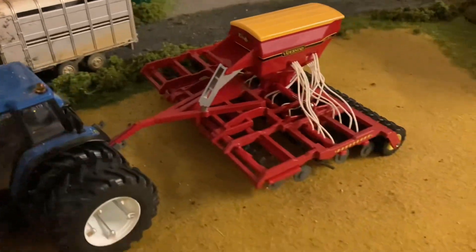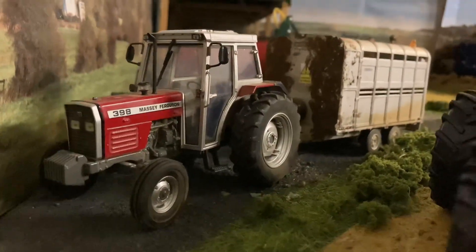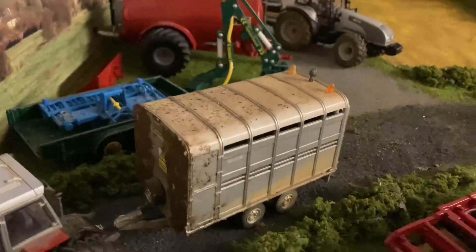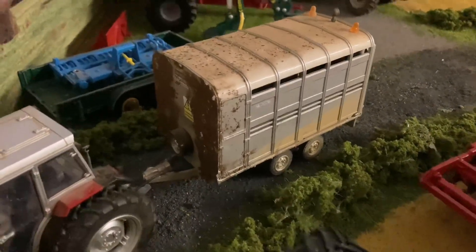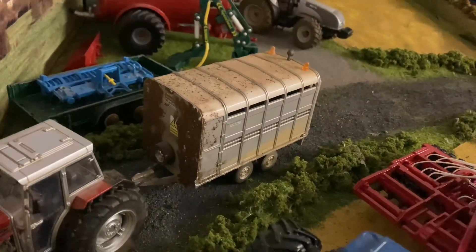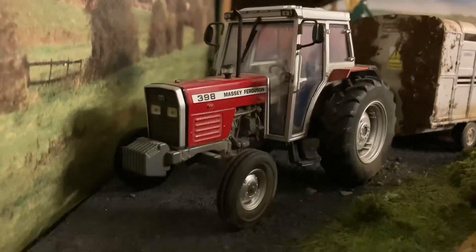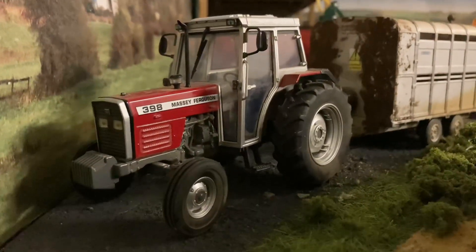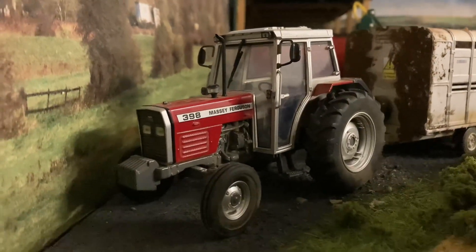We've got the neighbors of this farm — so from the out yard — they've just come to borrow our stock trailer because they're bringing sheep in at the minute and they've got quite far to go, so they rang us up and asked if they could borrow the trailer. We don't need it yet so I told them to come along and pick it up. They came with their 398 Massey two-wheel drive which just got recently refurbished — sent it away and got it redone, so lovely job, mechanically and cosmetically sound.